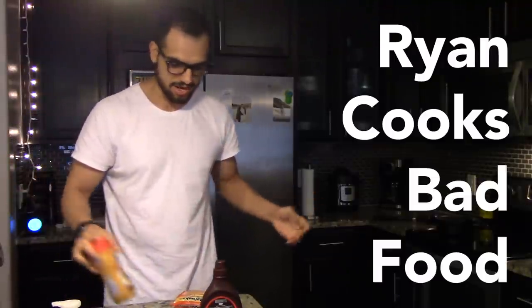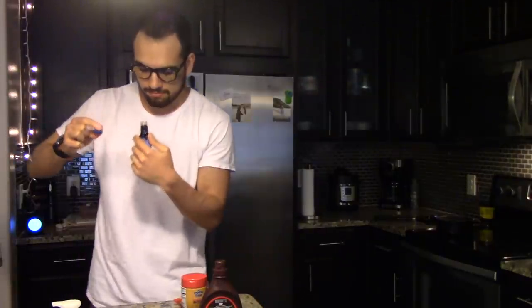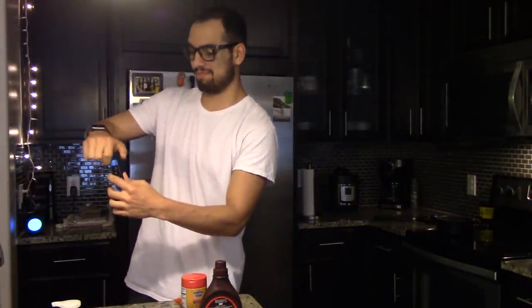So I just opened the sprinkles here and it just went all over the floor, so that's a great start to our video. What's up guys? It's your good friend Nexpo, giving you the content that you didn't ask for, but I felt like making.